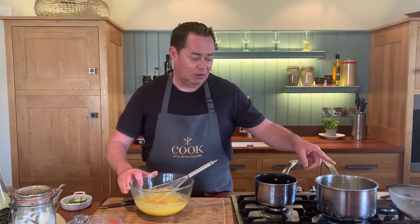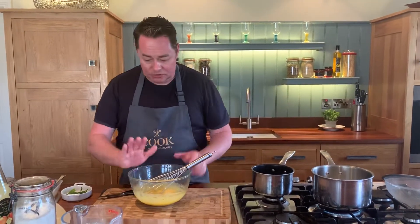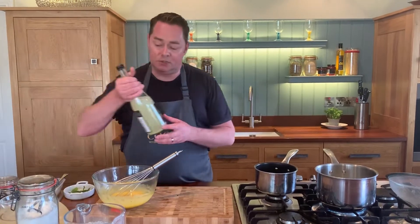In the saucepan we have 300ml of whipping cream and 100ml of full fat milk. That's coming to the boil — I'll just leave that to the side while we poach some apples.